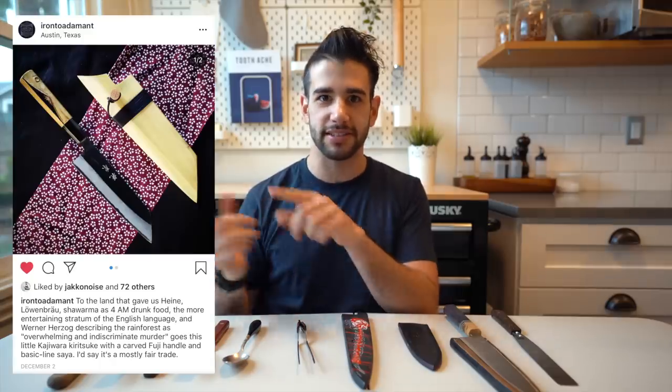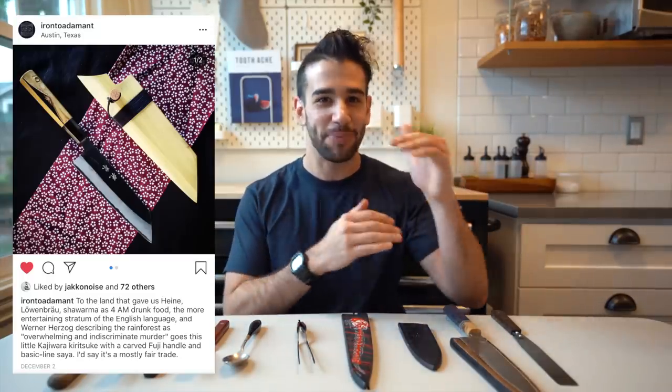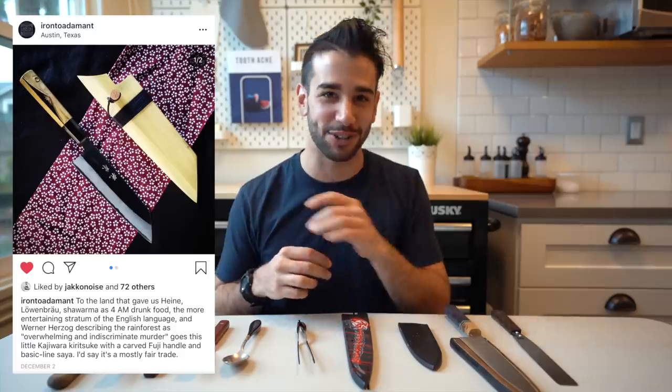Iron 2 Adamant is linked down below. He does a bunch of custom wooden sillas as well as selling used and sometimes new chef knives for really affordable prices. And he's just a hilarious follow — his copy and all of his posts is just really funny. You have to go check it out.